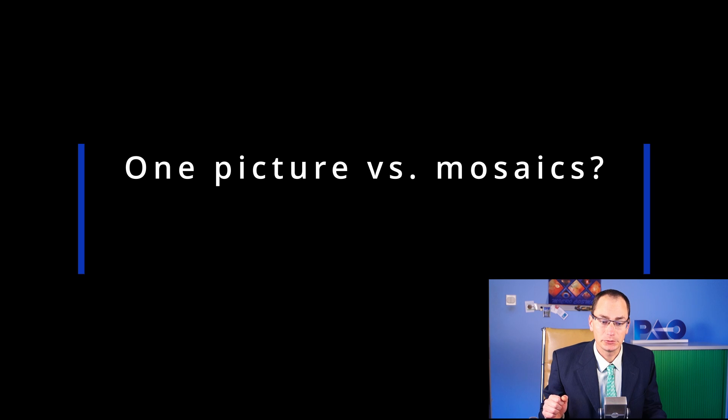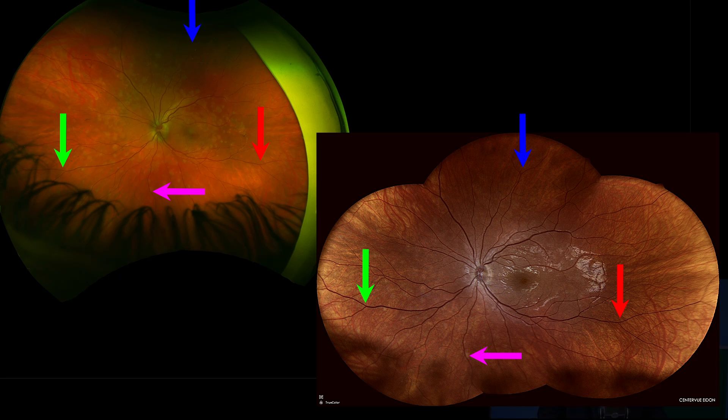Question number two: how comfortable are you with doing mosaics versus taking just one shot? It's no secret that Optos is able to capture 200 degrees of the retina in one shot. Adon makes 120 degrees in one shot, but you can still make mosaics of up to four images. You can see the corresponding points on the retina of the same patient using three shots in Adon versus one shot on Optos.